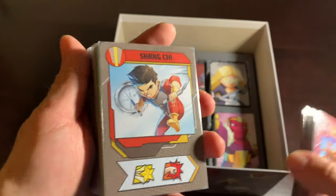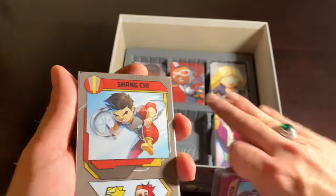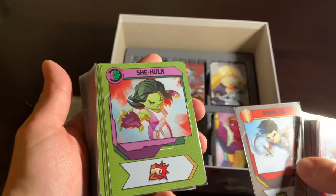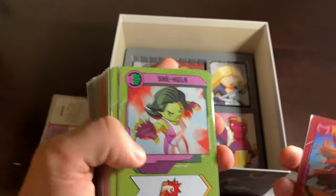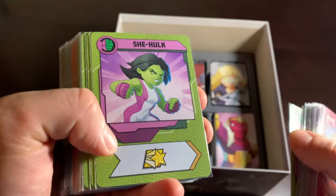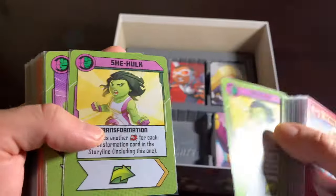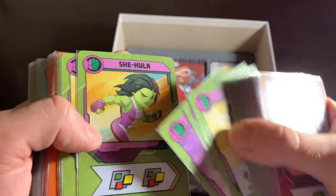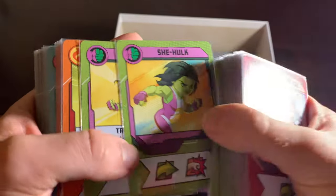Coming up after Shang-Chi is one of the two heroes I was most excited to get in this box, and that is my girl She-Hulk, Jennifer Walters. When I ordered this game, I thought: I'm going to be able to get a game where I can play as She-Hulk? That made me so excited — it's such a rare thing. To have that coming in this box just made the anticipation so much greater. And her cards are beautiful — the perfect color of green mixed with pinkish purple. I love it.